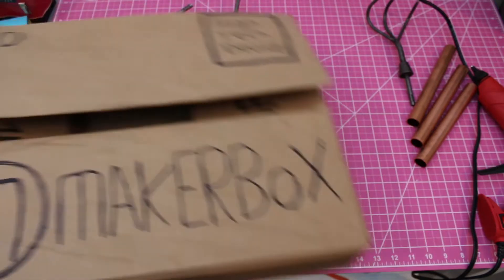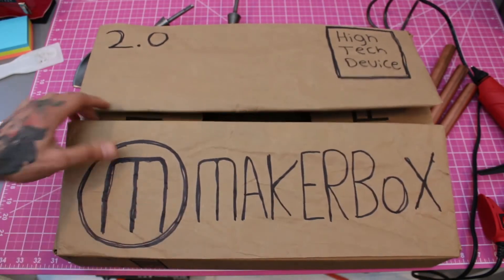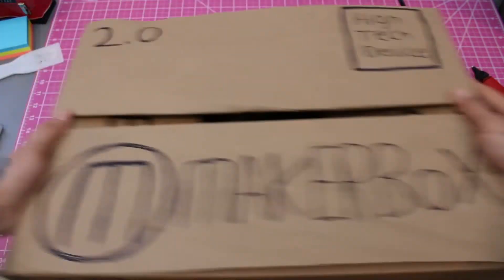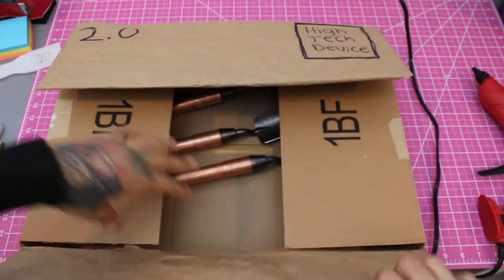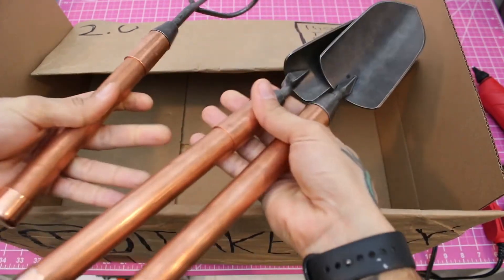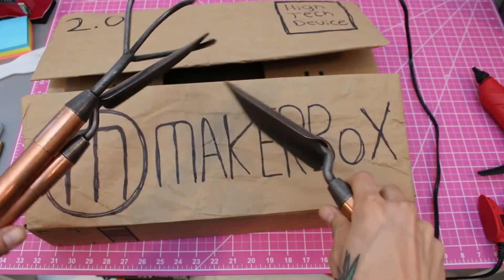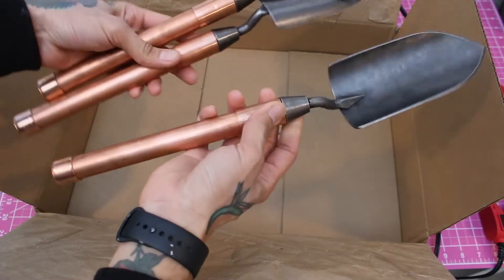What you're going to want to do is put everything together. You're going to want to use this guy here. And let's see what we got here. Voilà! Look, it works. We got the tools from the Maker Box. I could go move some dirt. Look what I made. Voilà.